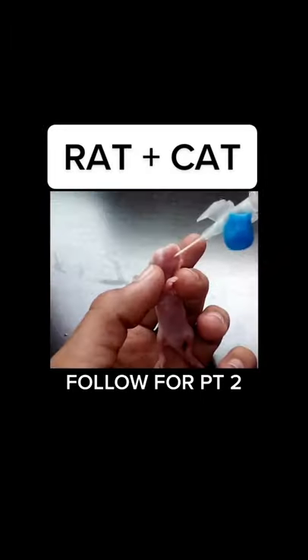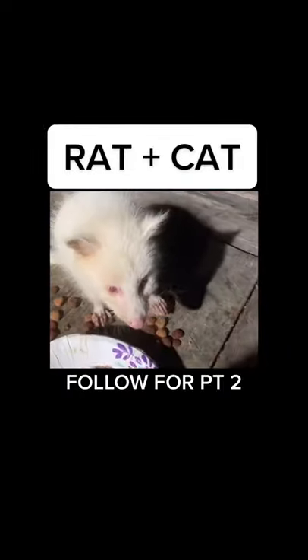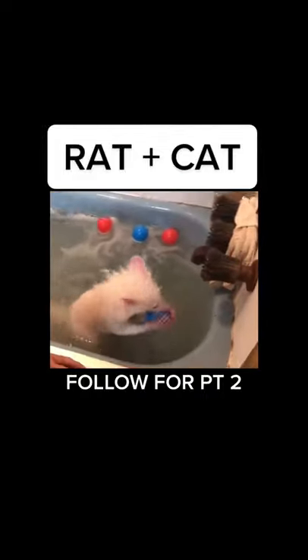We hand fed these rat cats for a few months until they were old enough to eat on their own. They're so cute and so smart — they're almost like a dog, but it is a rat and a cat.